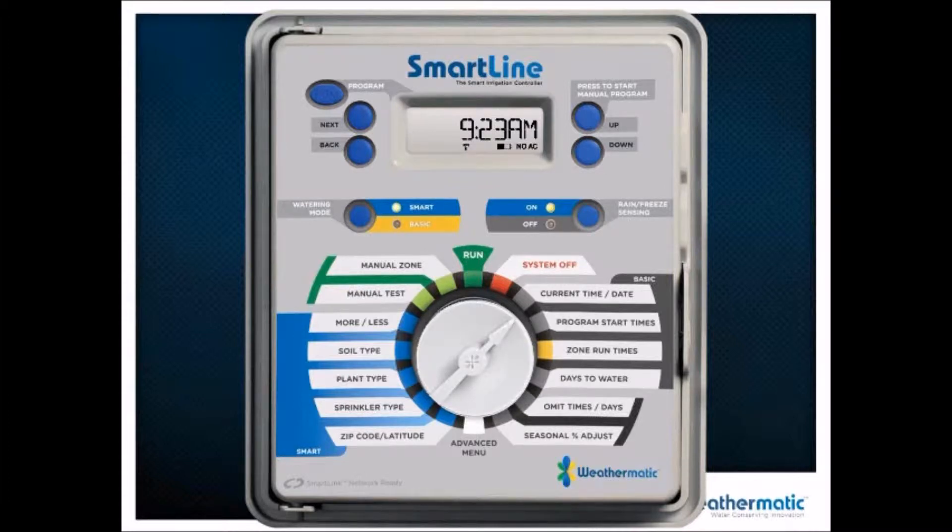Those buttons allow you to change on the left-hand side between the smart mode and the basic mode, and on the right-hand side between whether or not you want to monitor your rain or freeze sensor if you have one on your sensor loop input. On the right-hand side, you have all your basic functionality. The 12 o'clock position of the dial is your run position, and directly to the right is your system off position. Then we move into current time and day, and from there to program start times — up to eight start times per program for programs A, B, C, and D.